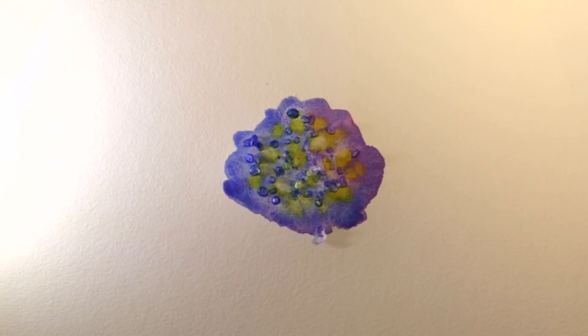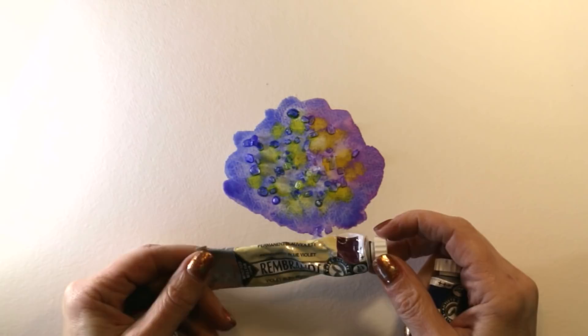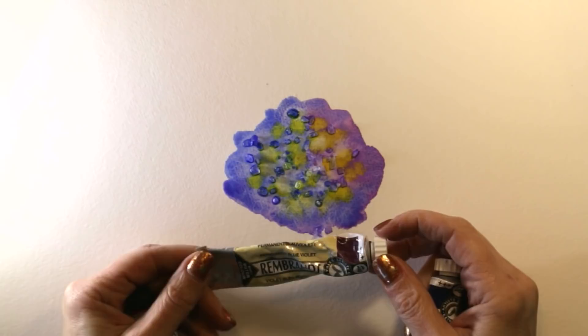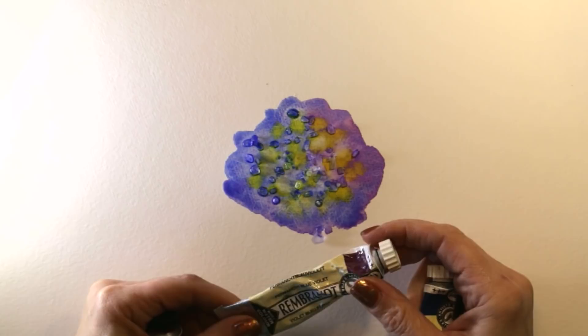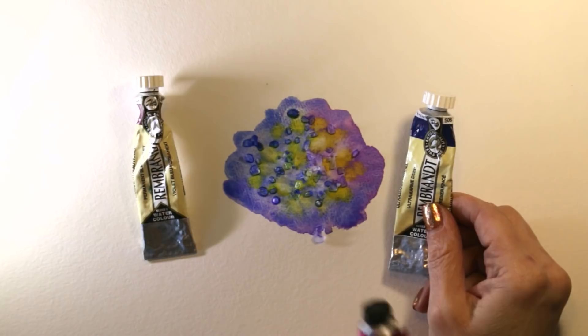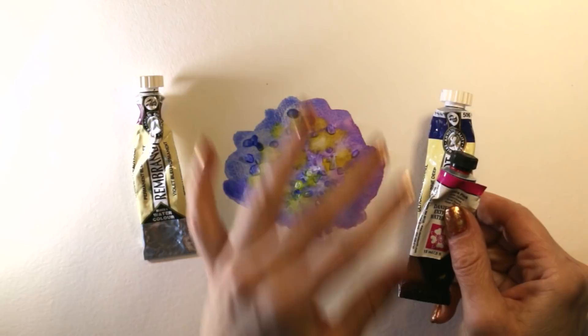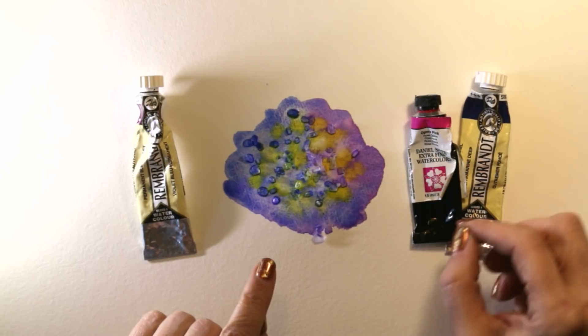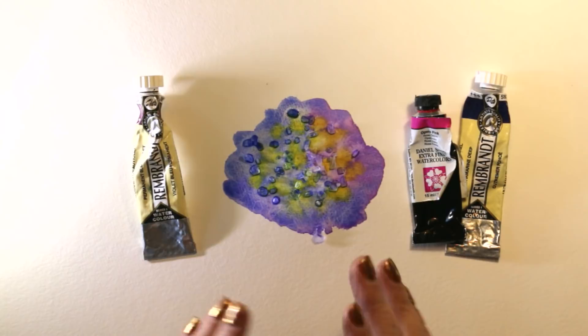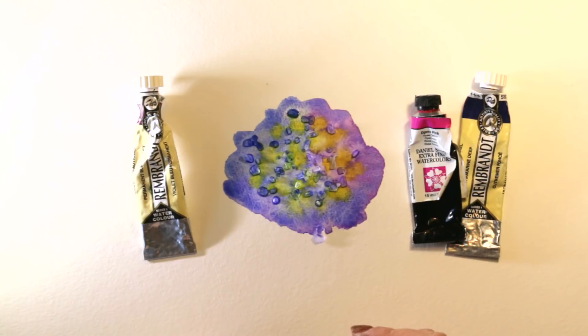Imagine I wanted to use purple with the salt technique. I could use permanent blue violet — a lovely bright violet-purple — but the problem is it doesn't granulate; it's a transparent staining color with no granulation, so it's not going to work as effectively. Instead, I could take ultramarine, which granulates heavily, and mix some pink in with it. Both colors don't have to granulate — only one needs to — so think: could you mix a similar color using granulating colors?